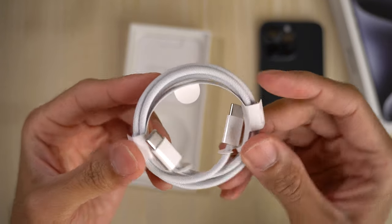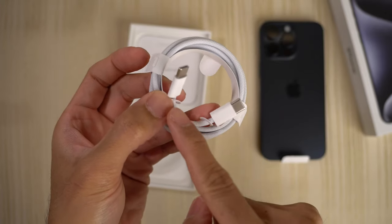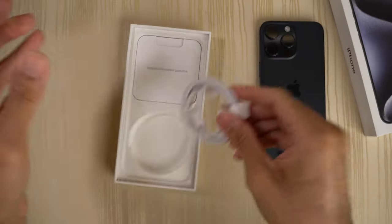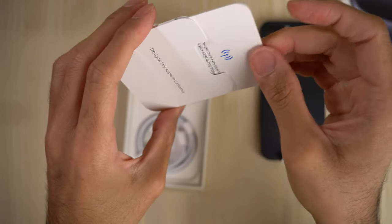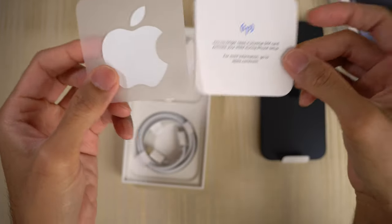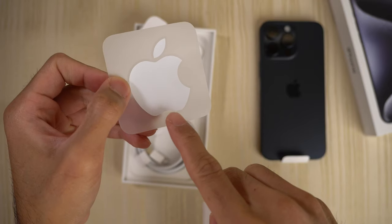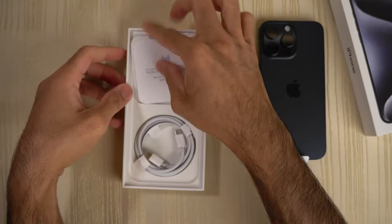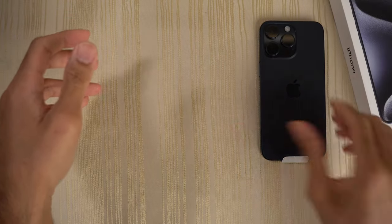And this cable is a braided cable. I was wondering if the cable was going to be matched to the phone — I guess not. You get the white cable. And then here you get 'Designed by Apple in California.' You get the usual documentation with the Apple logo. Although this would have been cool if this was also blue. Apple, color-match the stickers and the cable next time around. And that's it in the box — you don't get anything else.